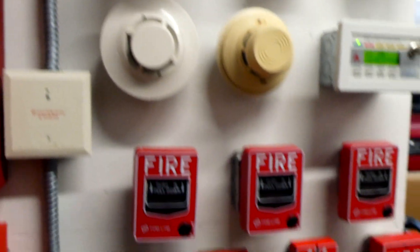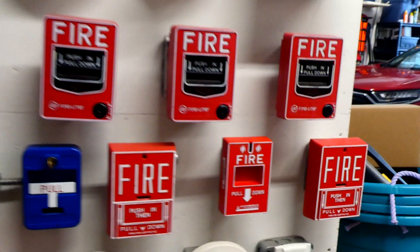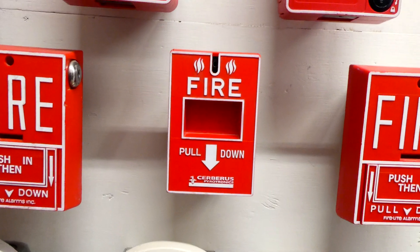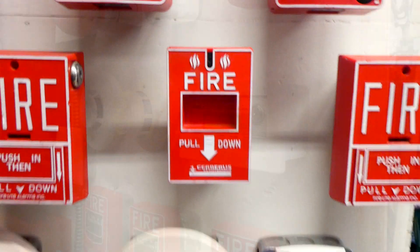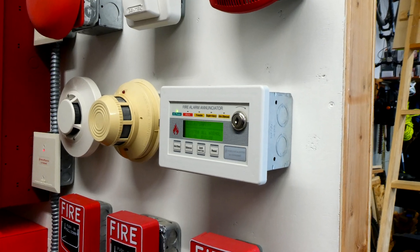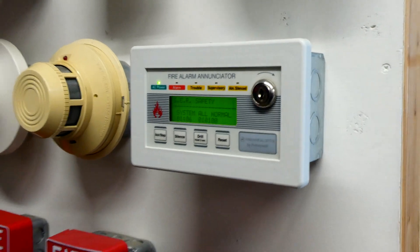Going down, most of the initiating devices are the same as they have been, except I do have a new conventional pull station — this is a Cerberus Pyrotronics MS-151. I'm thinking to start off the test today, we will do a fire drill with my Firelight Enunciator, so let's go ahead and get that started.